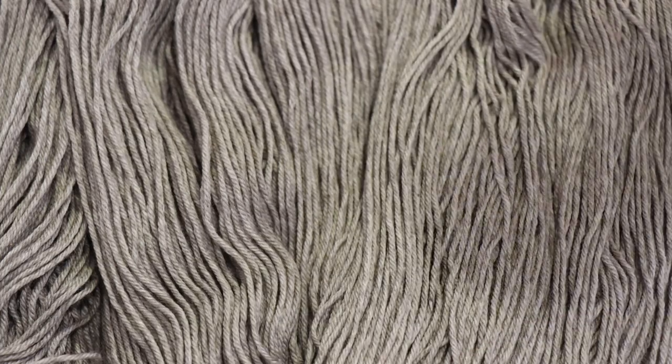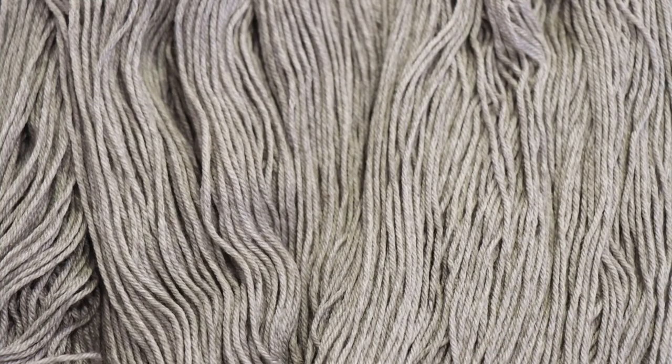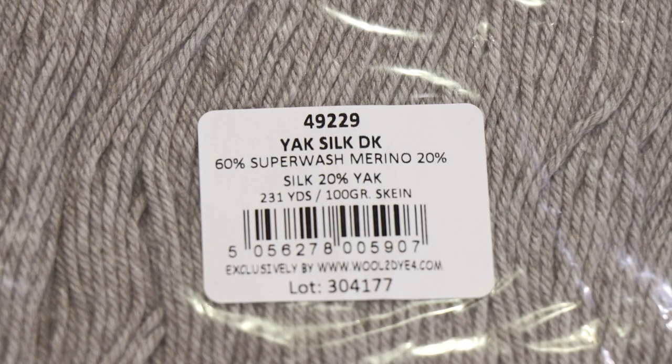Before I go and show you this awesome yarn base and tell you a little bit more about it, please make sure you're subscribed and turn your notifications on. Give the video a thumbs up and all the other YouTube-y things — it's the biggest way you can help support the content here. I absolutely adore this yarn base. This yarn is 60% superwash merino wool, 20% silk, 20% yak.